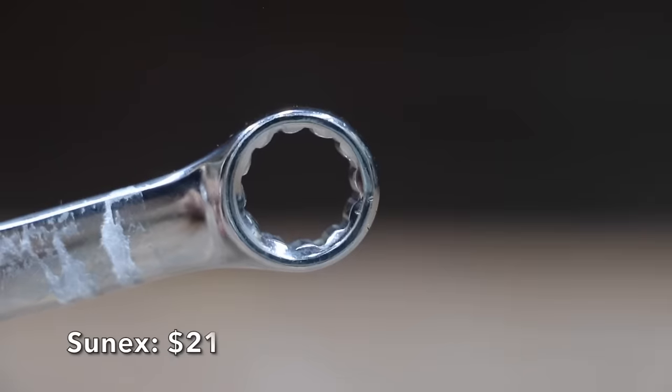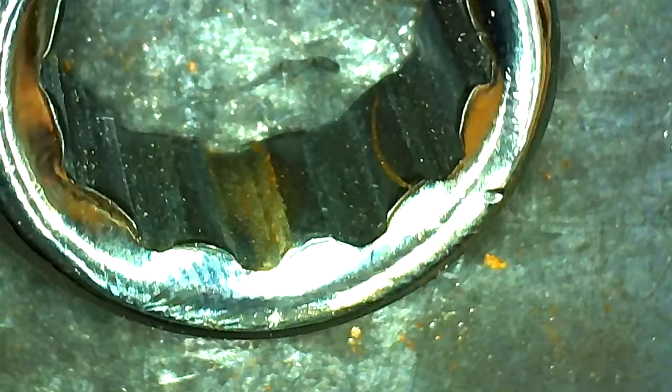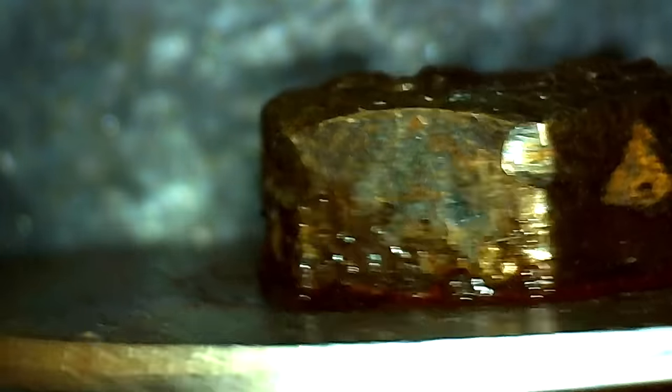At a price of $21 is this Sunnex brand, which features a V-groove design to reduce wear on fasteners. The Sunnex uses a lot more taper on the leading edge of the box end compared to most other brands. Made in India, it weighs 94.9 grams. The Sunnex just couldn't get a good grip on the bolt — 240.3 inch-pounds.